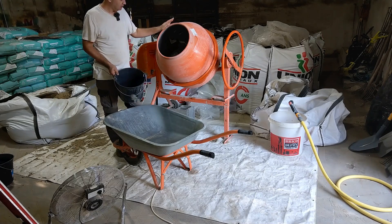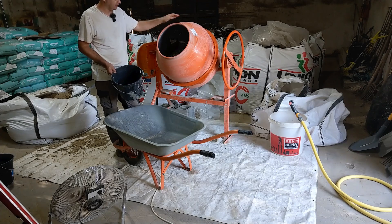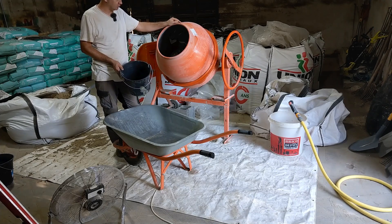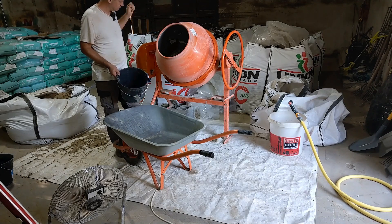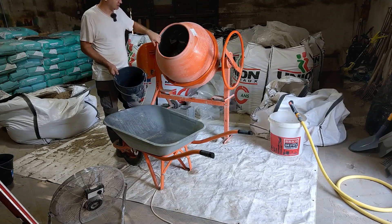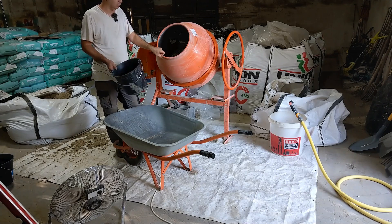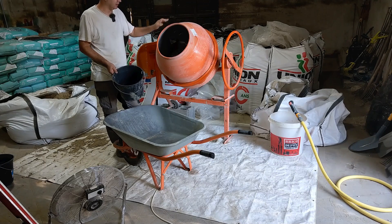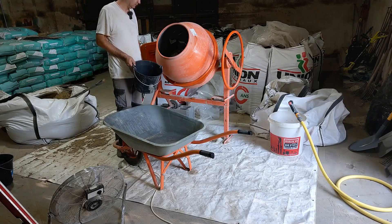I've decided to try to keep this mixer somewhat clean because I've been using it for a long time. I could put bricks or gravel in it to knock the cement off, but I'd rather just rinse it out. I've got another bucket and I'm just gonna quickly rinse it, put the rinse water in the bucket, and continue with that. It's not that expensive but I don't like wrecking stuff.